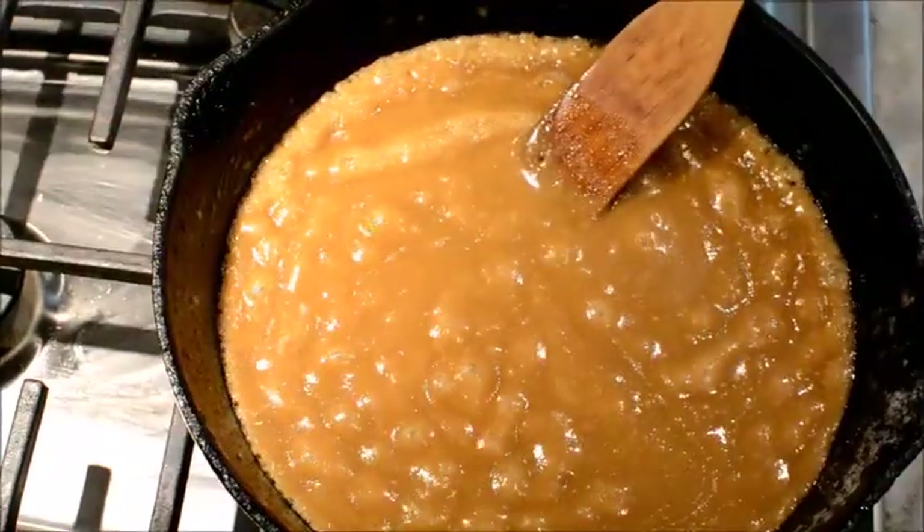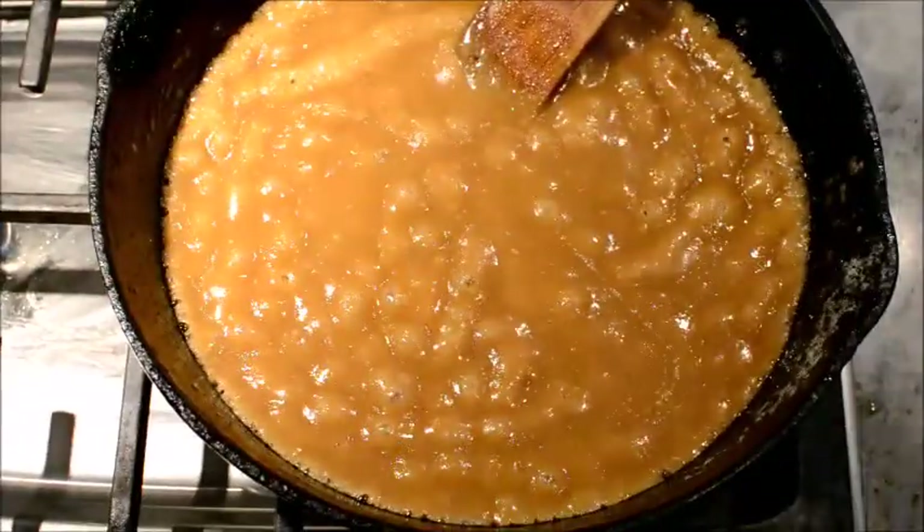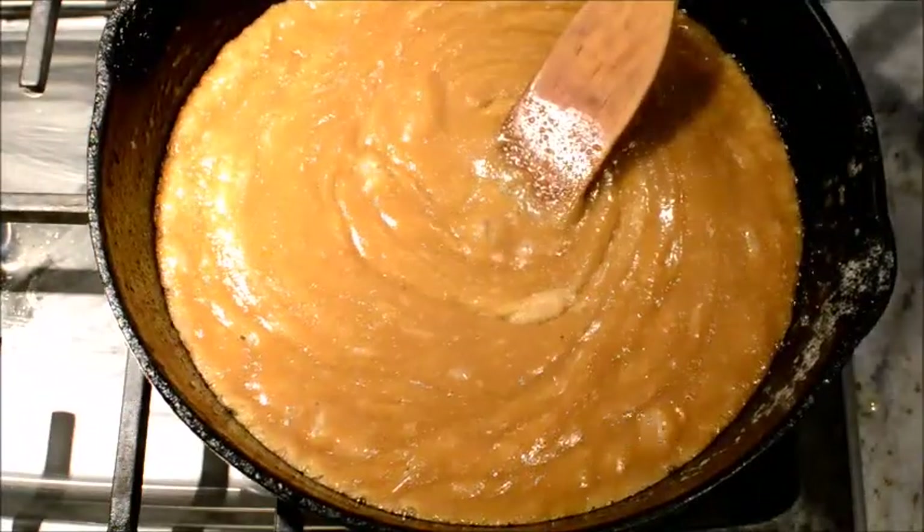Can you tell how smooth it looks? It looks really smooth — so we're just about done. Now I'm going to set this aside.